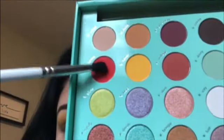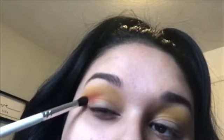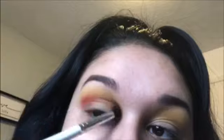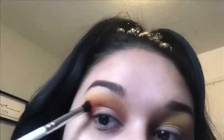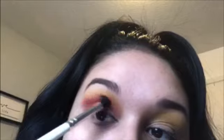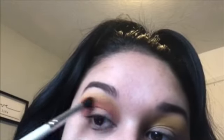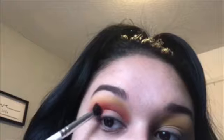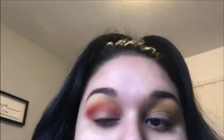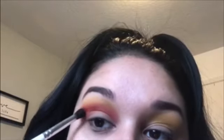Now with the Morphe Jaclyn Hill JH37 brush, I'm dipping into that beautiful shade Karma and I'm putting that into my crease. I like how these two shades look together and I like that they're both very buildable and they're not patchy. I'm just really packing on that Karma shade and blending it out, and then I'll be doing the same thing on my other eye.